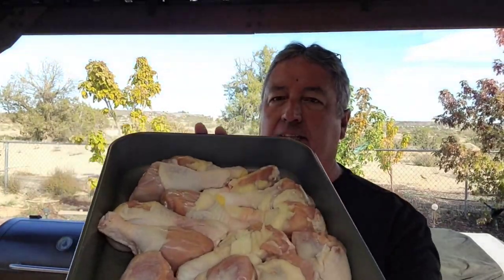Hey, welcome to Man Kitchen Recipes, I'm Kevin. Today we're doing chicken drumsticks. Everybody says chicken wings are expensive, and they are — these drumsticks were only 89 cents a pound on sale. We're making garlic parmesan chicken drumsticks, and we're going to smoke them in the Pit Boss 1100 at 400 degrees, a little hotter and faster. Let me show you how we do it.